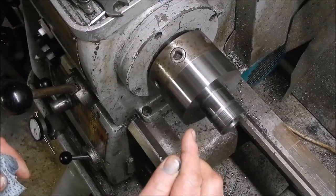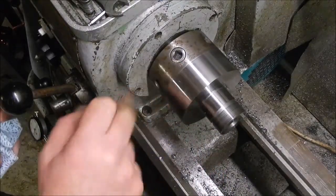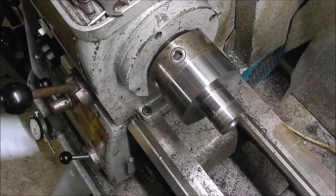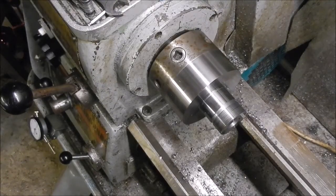Right, so I'm going to chamfer that front edge, and then I'm going to put a pot mark in here so I know which way this goes on. Then I've got to cut the taper, and then it'll be finished. Right, see you in a bit.